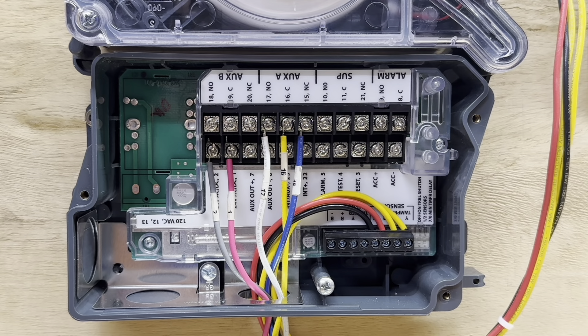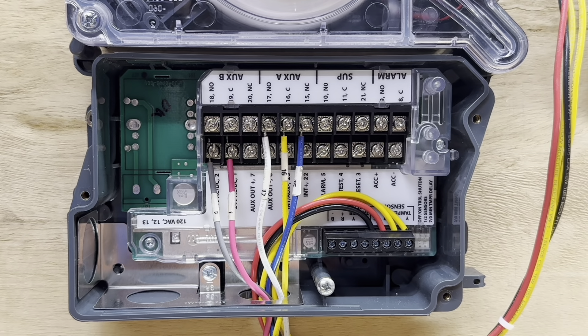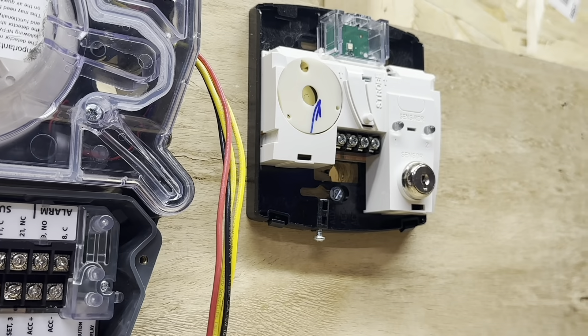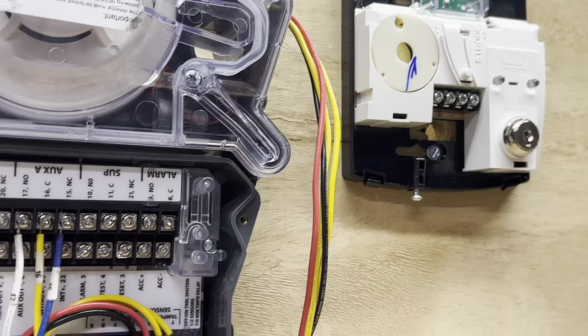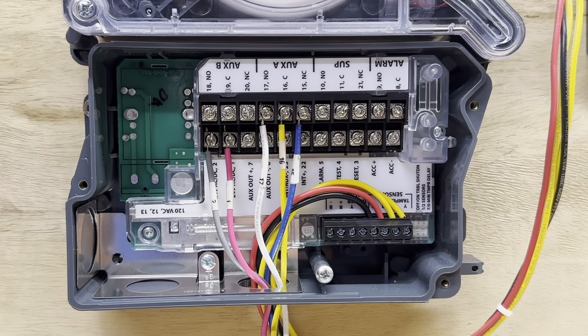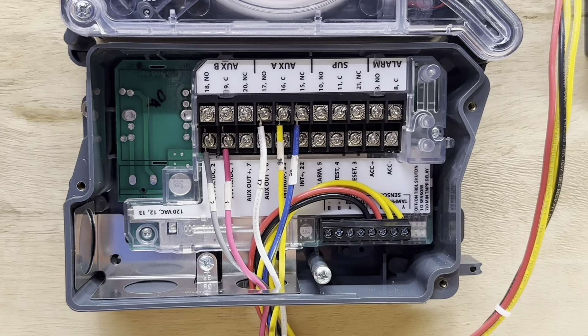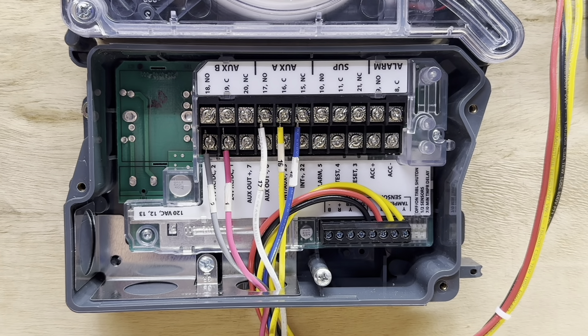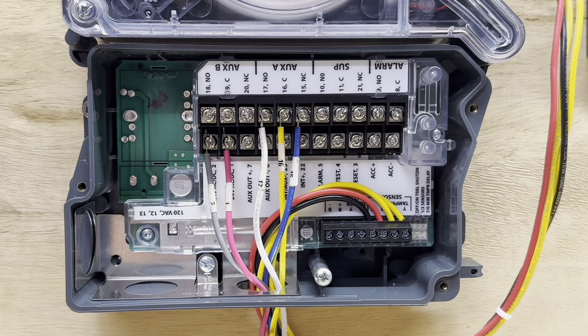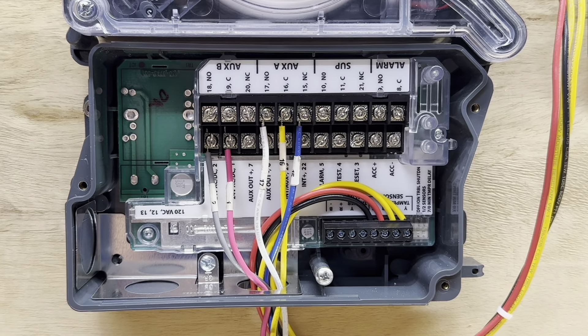Next we will look at our horn and strobe keypad, wire that in, and explain where to wire it and how it works. It's a good thing to use for inspection — when you need a horn and a strobe in a space, you can wire the keypad up and have both. You can also go down and reset the detector if needed, or test it inside the space if required. It makes it easier because it's all in one.